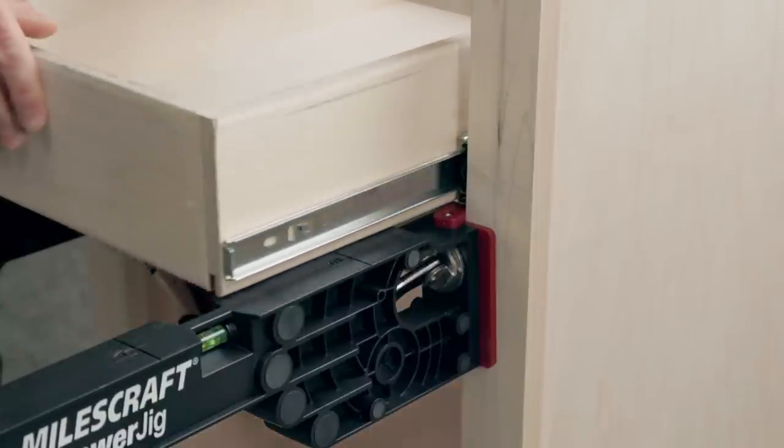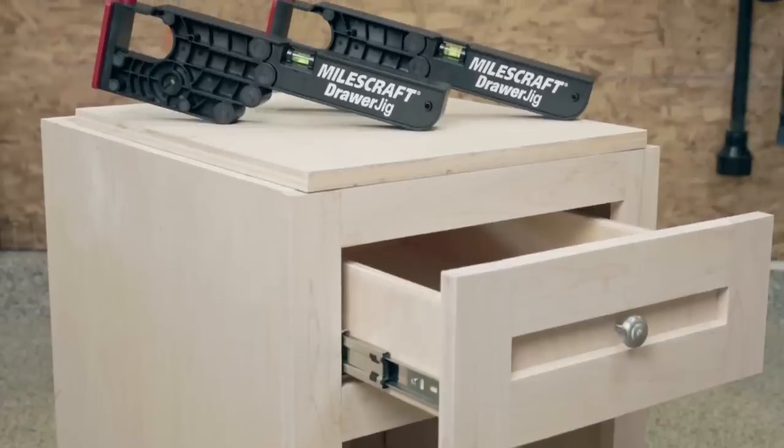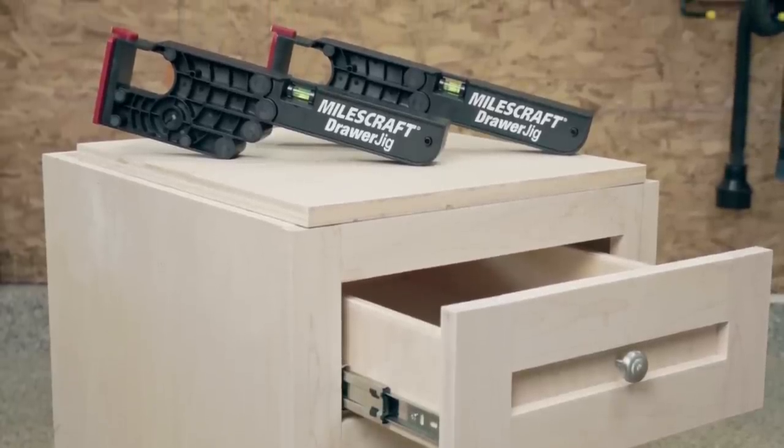With the drawer jig from Mouseraft, you can quickly, accurately, and single-handedly install or update any cabinet drawer with professional results.